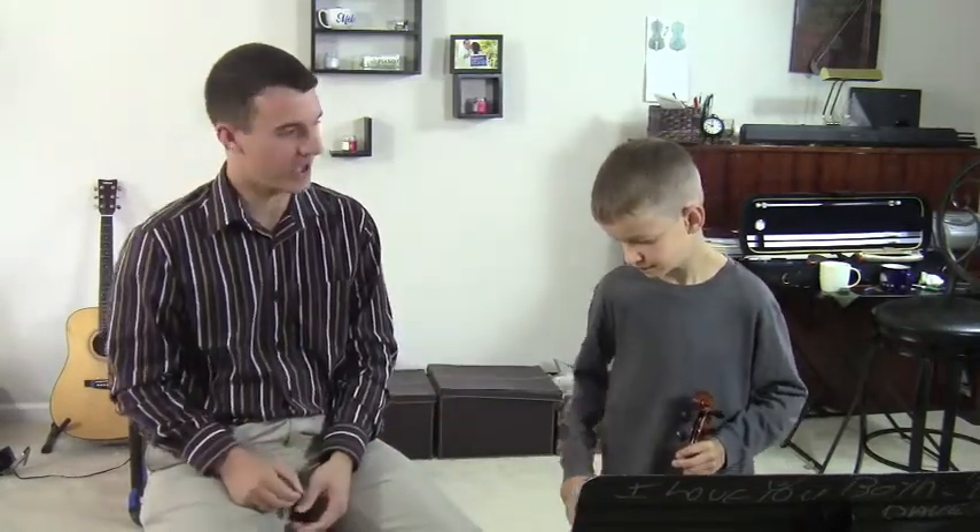I thought it was pretty cool so I decided to do it myself — I couldn't resist. When you're playing violin, it's really important to have a sense of beat, right? Tap your foot, and it's kind of nice to have these because they're pretty loud, so when you're tapping you can hear yourself pretty well.